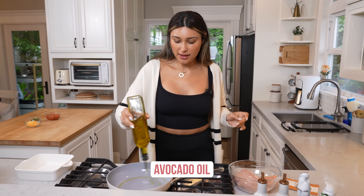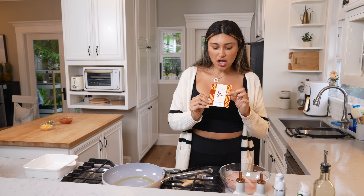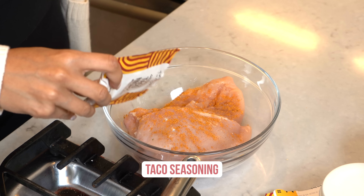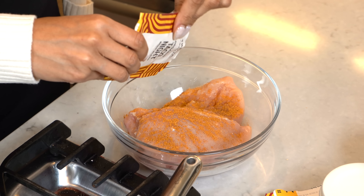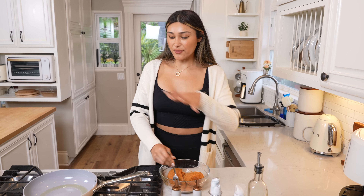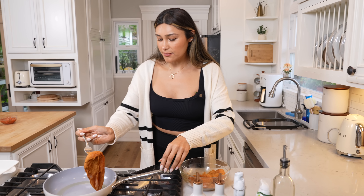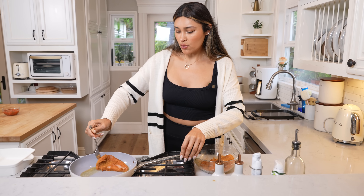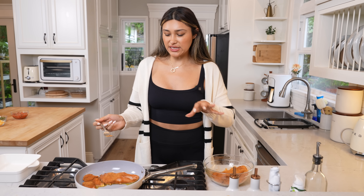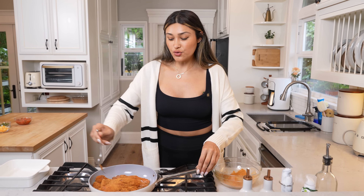I'm going to go ahead and sear this chicken and show you how easy this is to prepare. We're going to add a little bit of avocado oil so it gets a good sear. We're going to use our taco seasoning — this is taco night. I grabbed this one on Thrive. I love that Thrive has super clean ingredients and they also don't have salt, which I like because you can control that yourself. I just want to make sure the chicken is nicely seasoned before we sear it, so our chicken is fully coated.